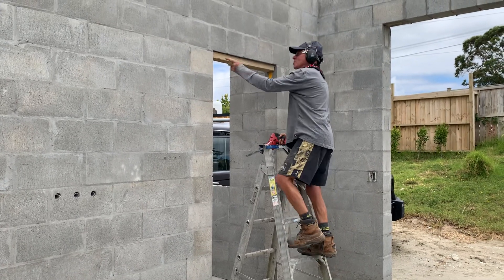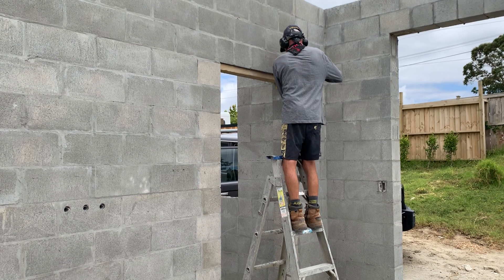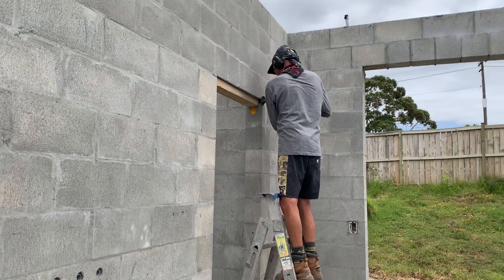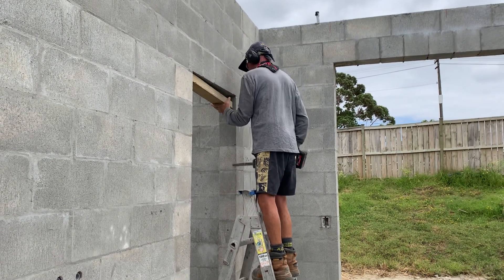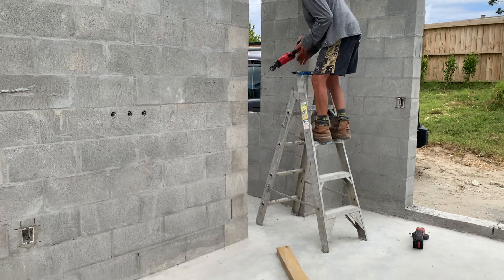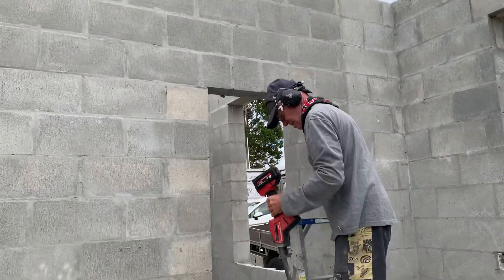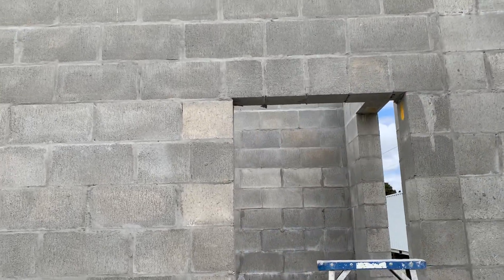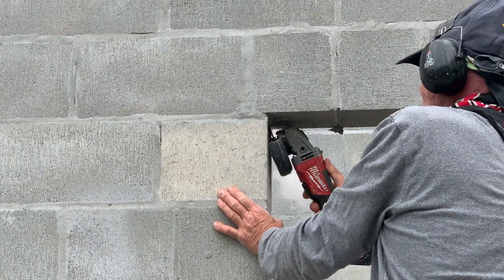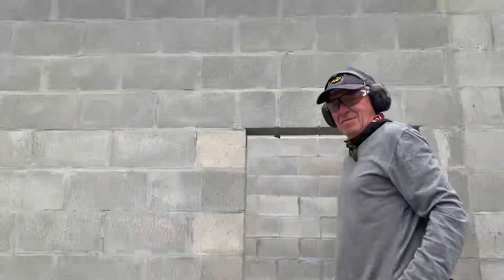I've just got to cut the nails out to hold them either side. And that's that. Now I'm just cutting the nails out — do the left on the one side. That's it.